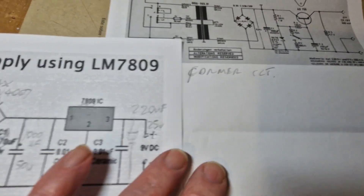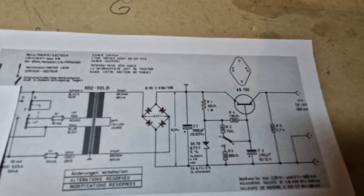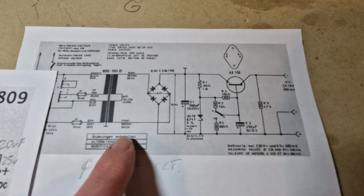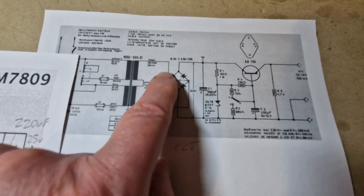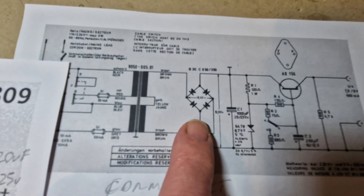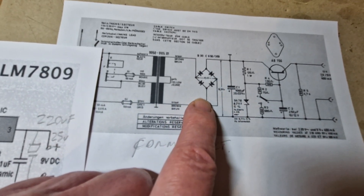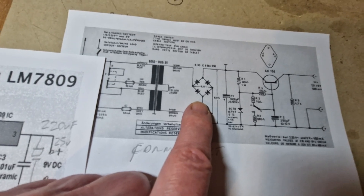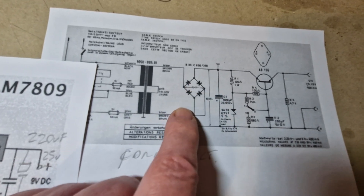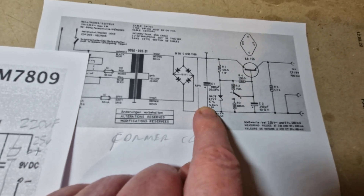On the secondary side I wanted to completely rebuild this. The original rectifier is a selenium one, and these can fail quite badly — apparently with a bad egg smell. This one being 60 years old, I thought we won't chance it, so we'll replace it with silicon diodes.